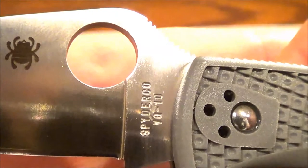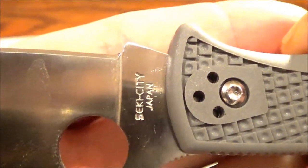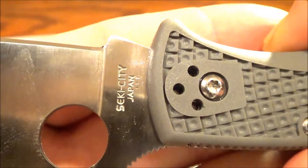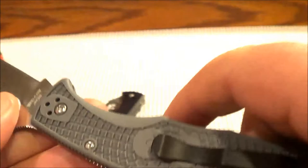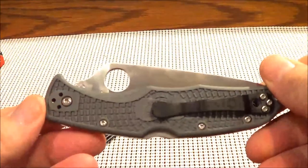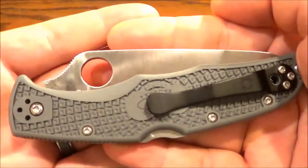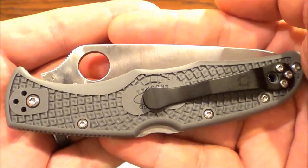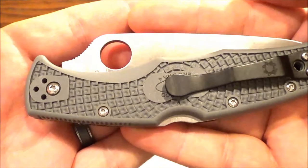Very happy with this so far. This is the VG10 steel and it is super sharp. I'm probably never going to EDC this blade, but it's nice for the purpose I bought it for. I'm just going to throw it in my hunting bag and be able to breast out birds when the season comes, hopefully getting out to hunt a little bit.